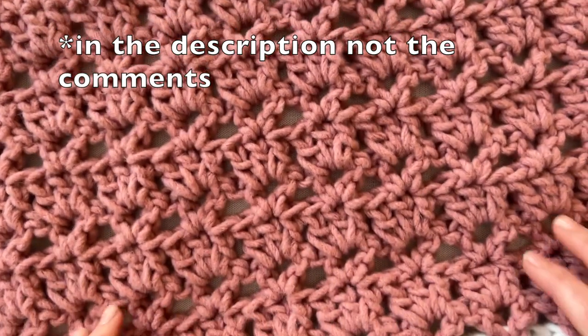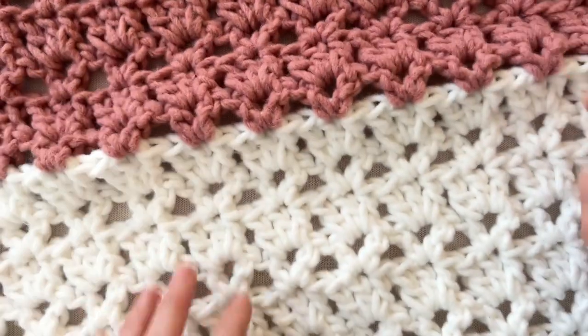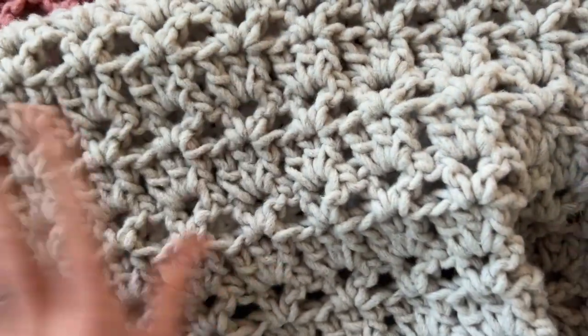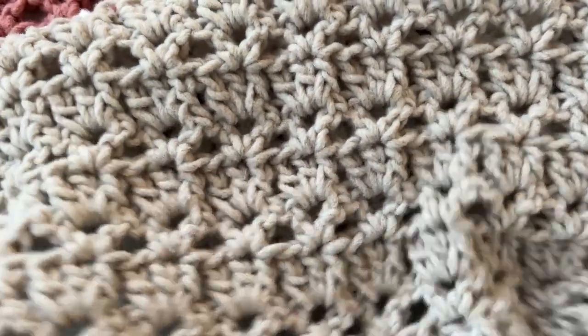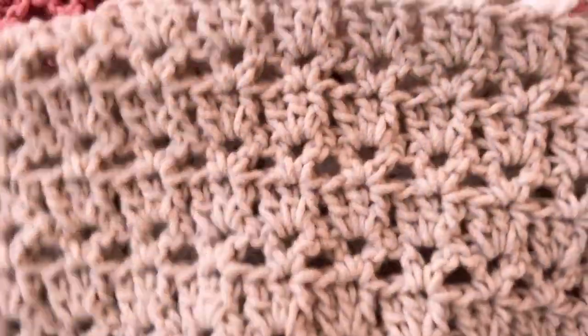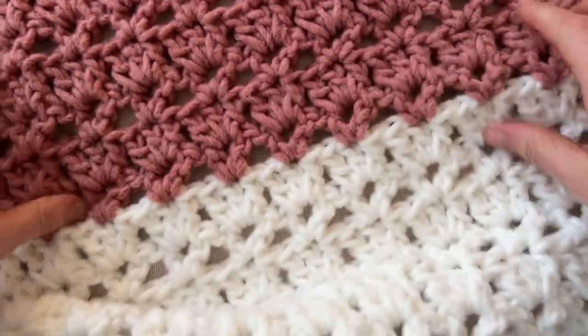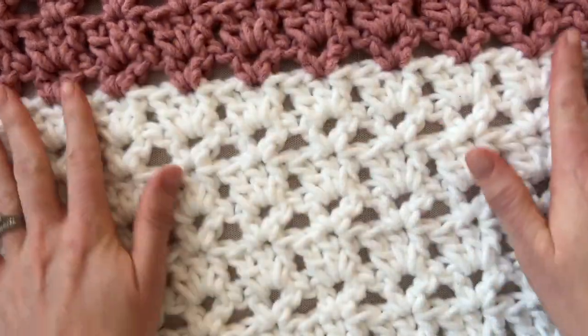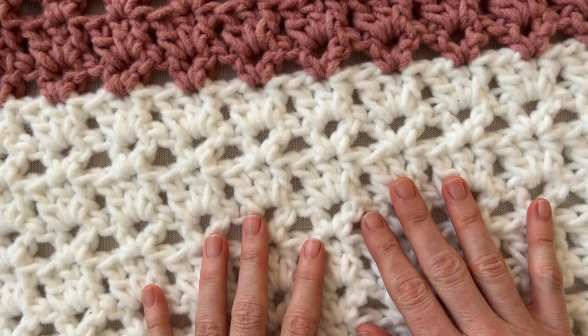I use this reddish color, a white, it's like a grayish — it looks really gray on camera but it's a little bit gray-tan — and then this turquoise color. It is so soft and the drape when you use a huge hook with it is so nice. I want to go ahead and walk you through the stitch really quickly.